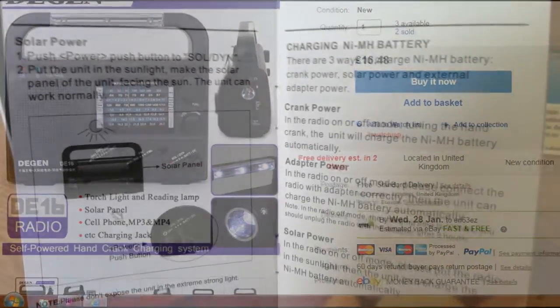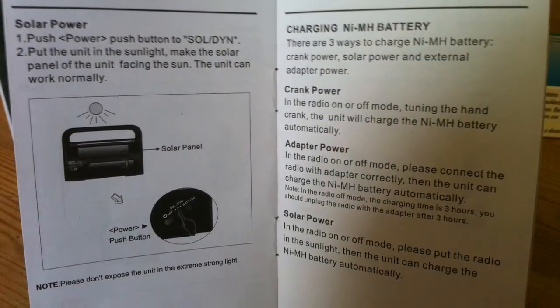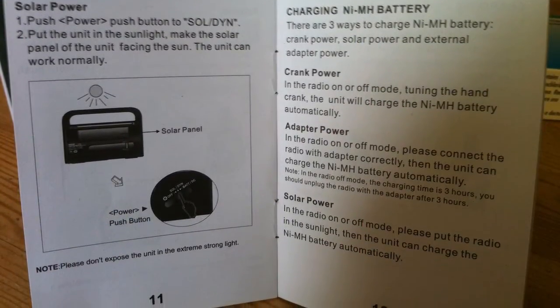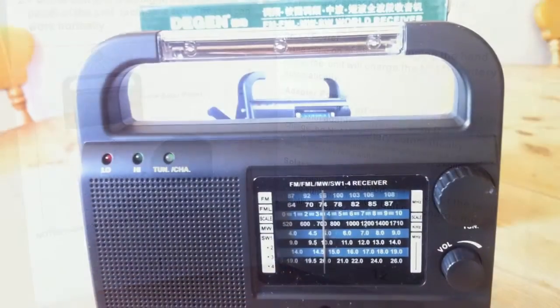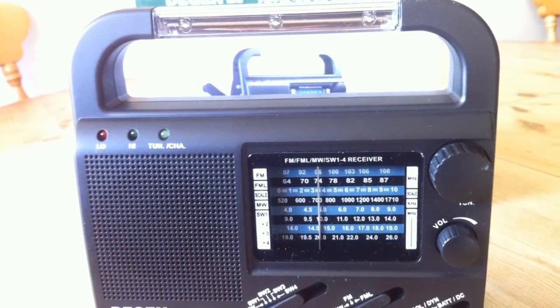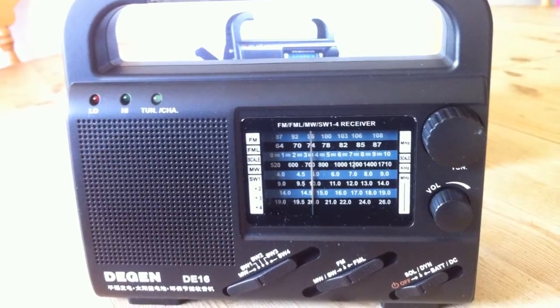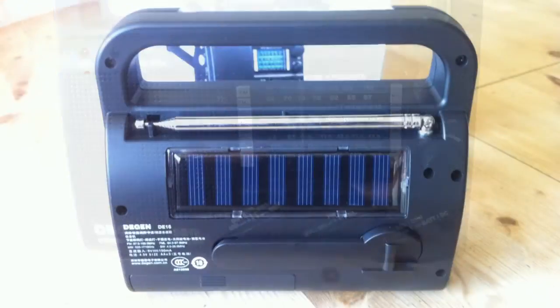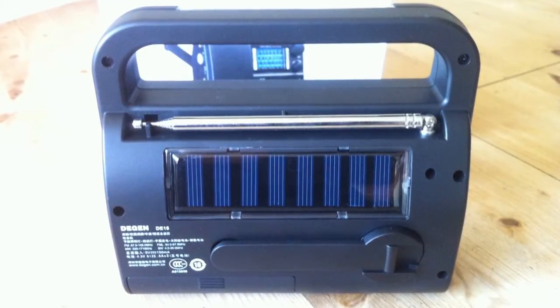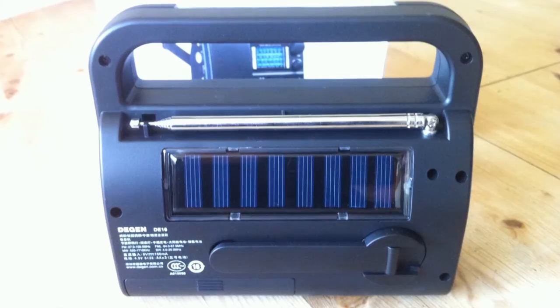Being a Chinese radio, I was pleasantly surprised to find it came with a full set of English instructions — and for once they made sense, you could actually understand them. On the front there are quite a few switches, but everything's logically laid out. On the rear you have the large solar cell for charging the battery, and below that the plastic pull-out crank.